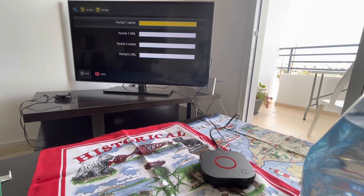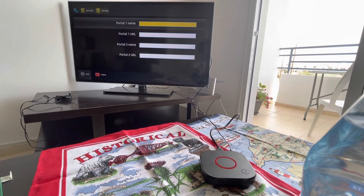Thank you for watching my video. If you find this useful, let me know — thank you.